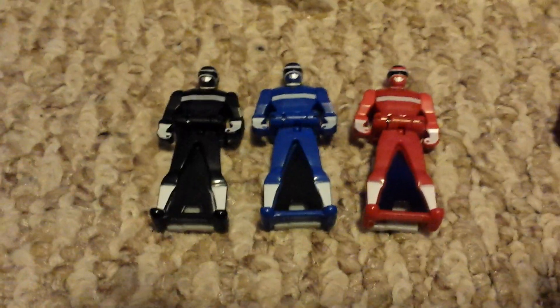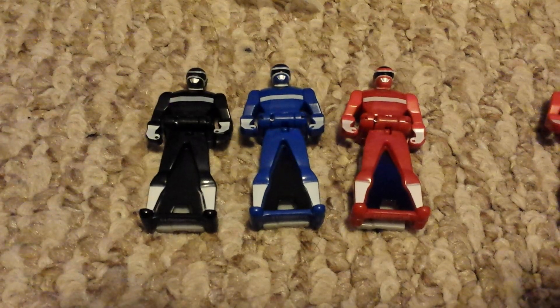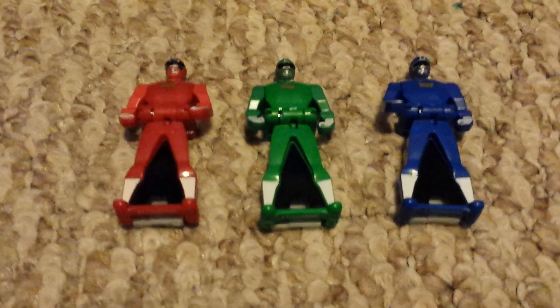Nice to have another Black Ranger in the mix, and there's Red, Green, and Blue.